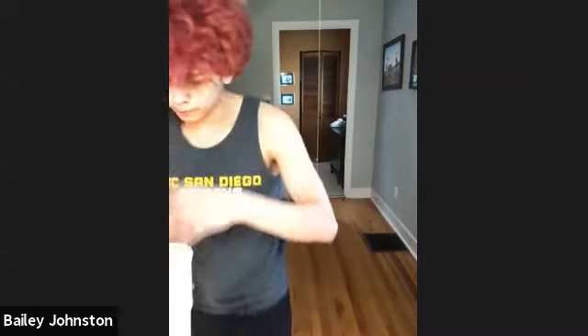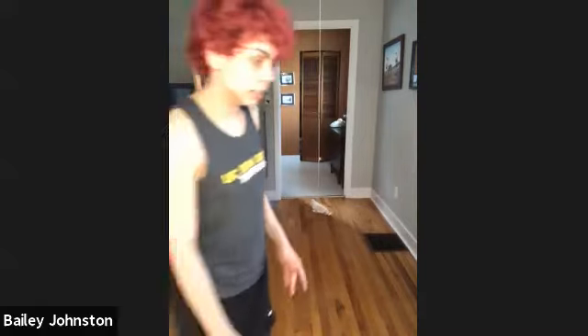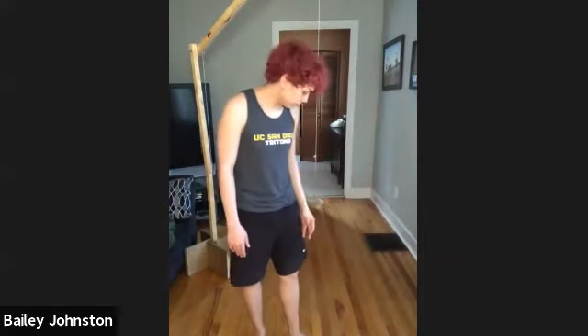Someone asked: do you ever practice on the other side? No, because the other side is my weak side and I've never used it in an actual competition. How do you find out your dominant side? I go by what side I write on — I write with my right hand, so that's the hand that isn't on the ground.